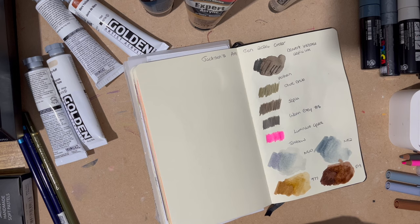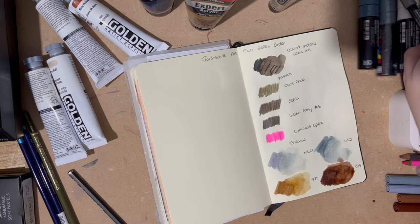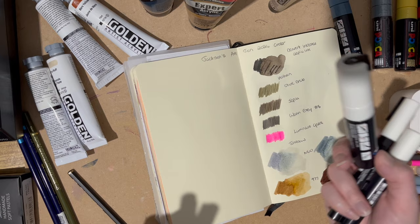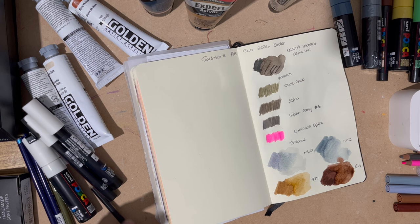Lots of browns, a couple of orange bits, bluey greys, things like that — the odd bright thing creeping in. I'm not going to bother swatching the white Poscas — you've seen those before. That is obviously a large nib. I'm going to do some of the large ones so you can see the size. I'll do the beige Poscas, even though I have swatched this before.